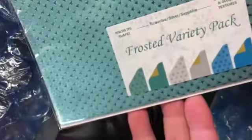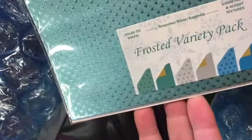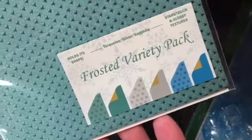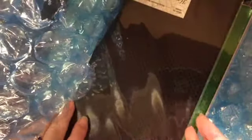Here's a frosted variety pack. Once again, this is the 6x12. These are great, cool winter colors.